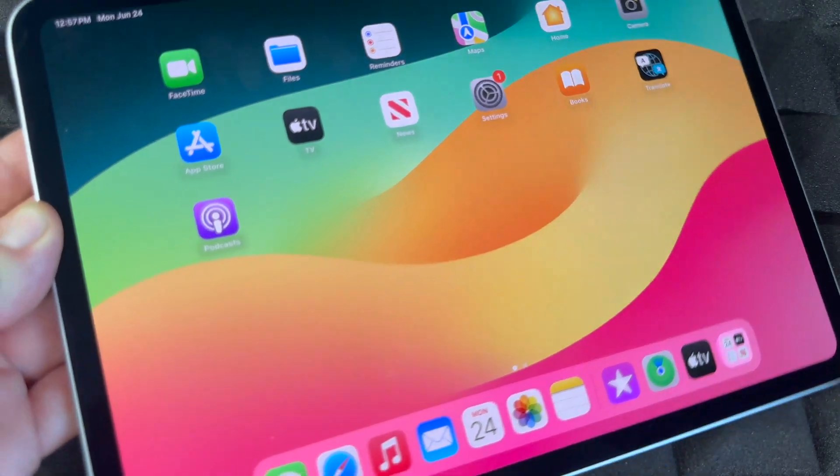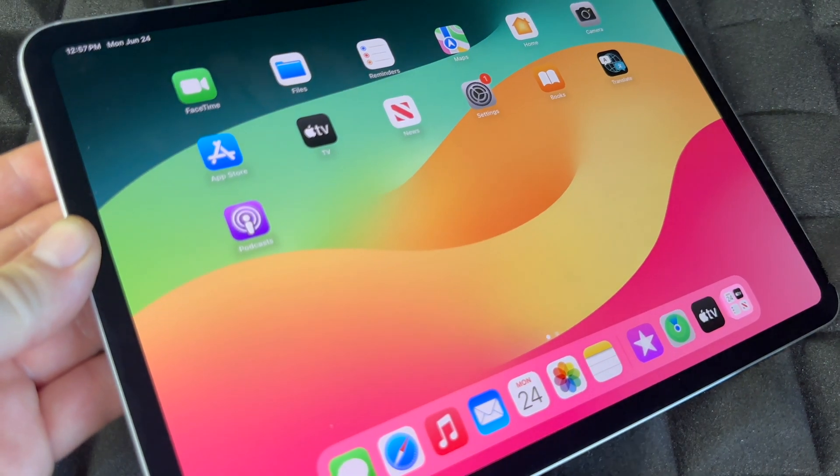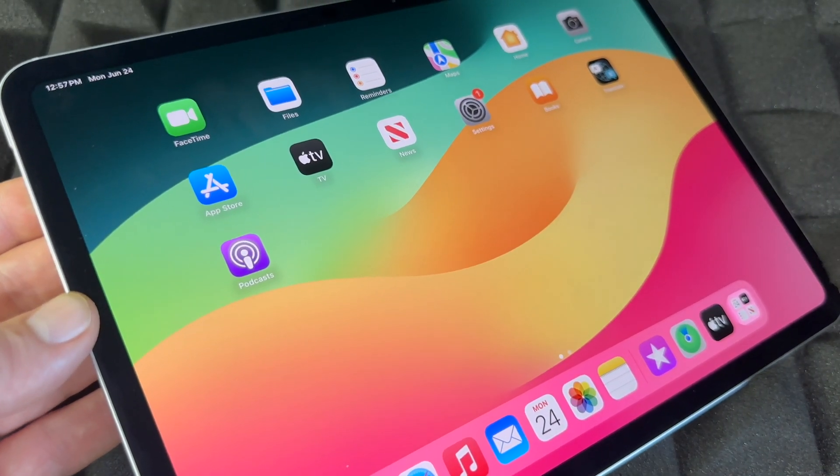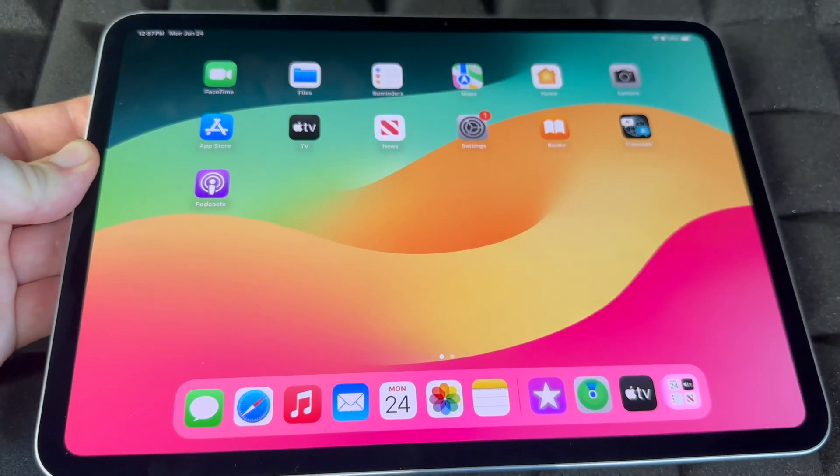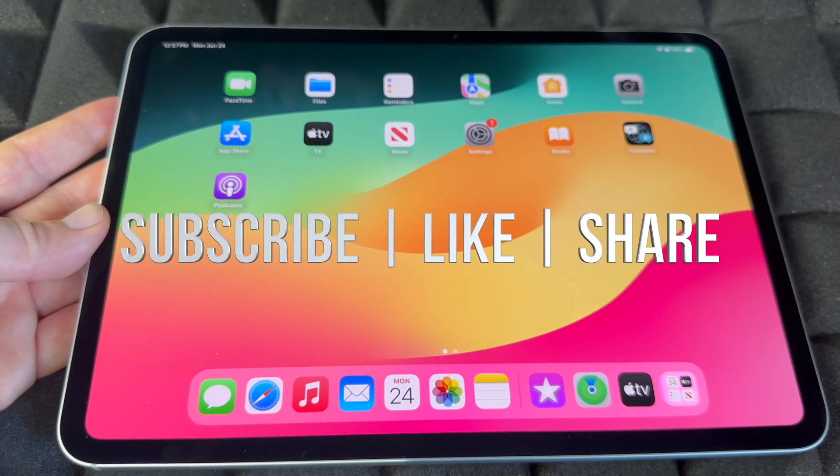Anyways, this was a quick manual for your iPad — it doesn't really matter which iPad you guys have, this will apply for all of them. If you guys have any questions or comments, write them down in the comments area. Don't forget to subscribe and like — thank you.